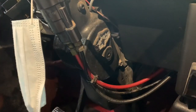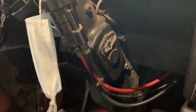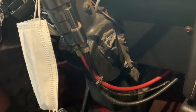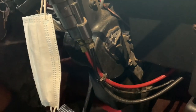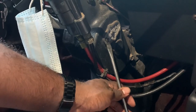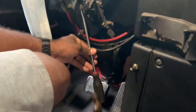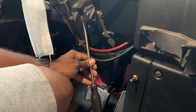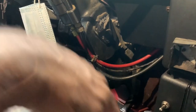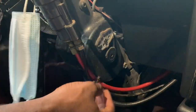We have a small hammer and a nice size flat head. We're just gonna wedge it in from the bottom like so, hit it, and voila — it shoots out a little bit.